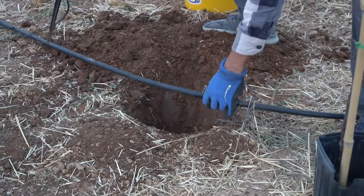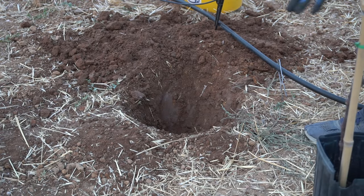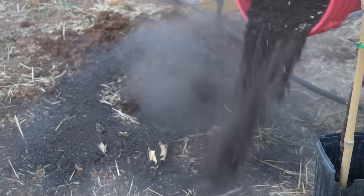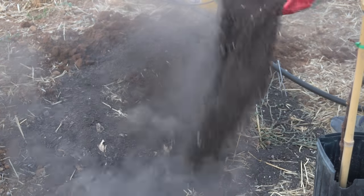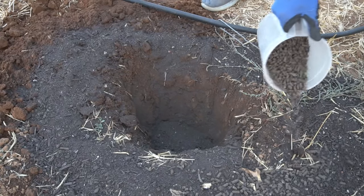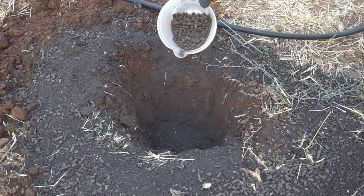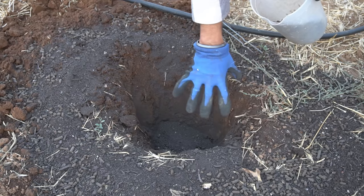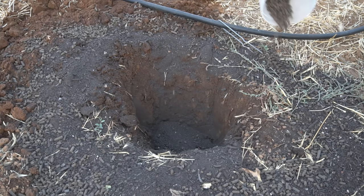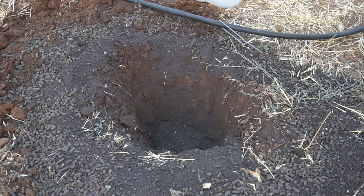I'm going to put the drip line to the side so I can work in here. After digging the hole, put some compost all around the hole and a little bit in the hole as well. Next, add a pound of organic fertilizer all around the perimeter of the hole. You don't want to add any fertilizer inside the hole or just where the roots are because that can burn the plant. Put a generous amount of fertilizer all around the hole so that roots grow into the fertilizer and can use all the nutrients.